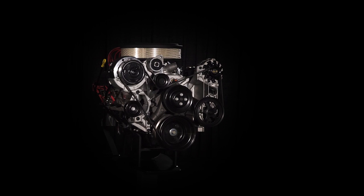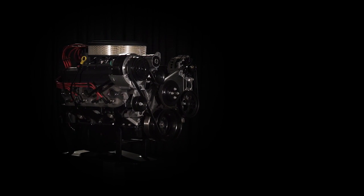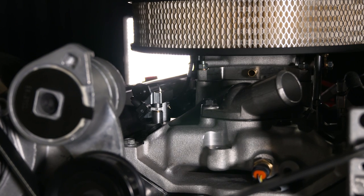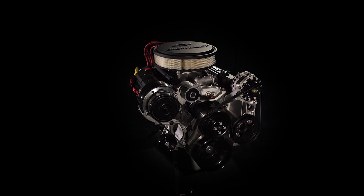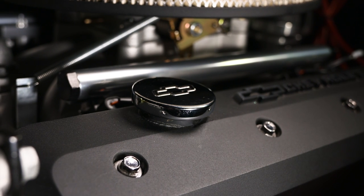The Chevrolet Performance ZZ6 EFI is calibrated specifically for the ZZ6 engine package. As a result of a different intake manifold and throttle body, the ZZ6 EFI engine package is approximately one inch lower than the carbureted version, providing additional hood clearance for tight installations.